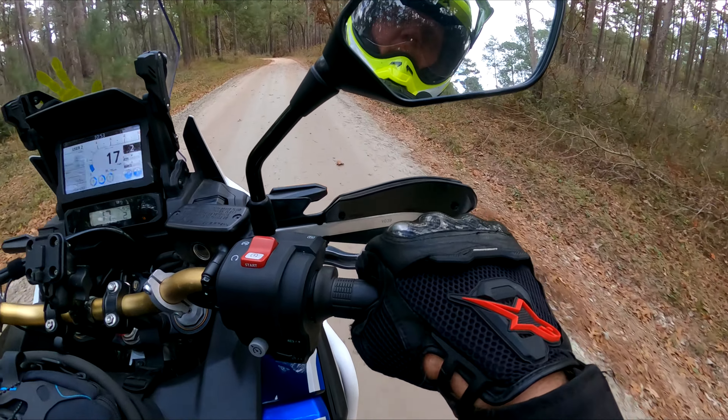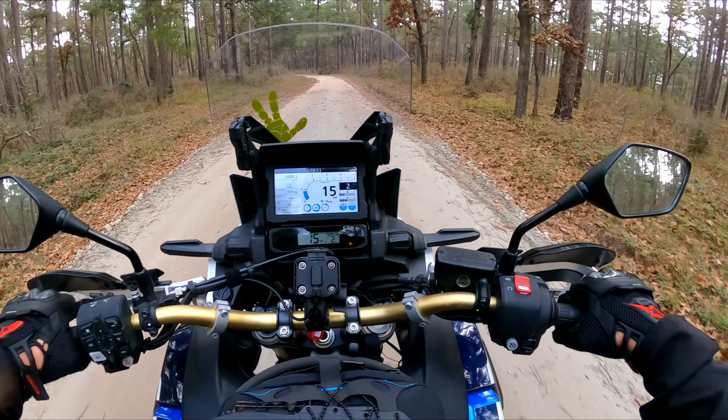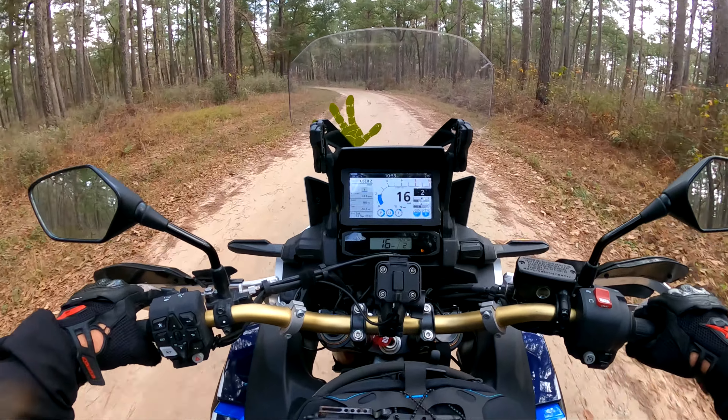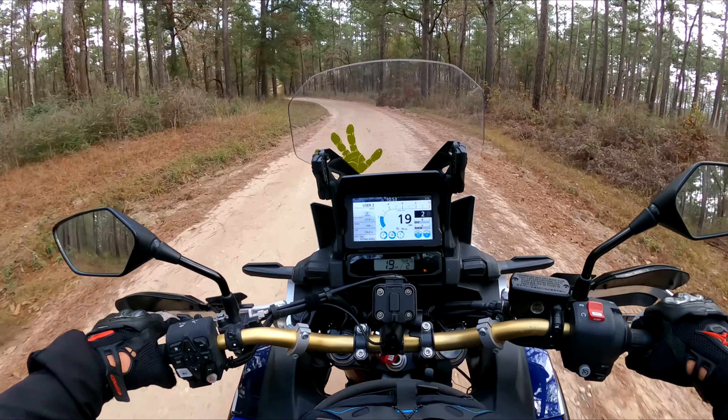My main goal today is to test these tires out on a little bit of single track. Last time I was here it was sandy as hell.